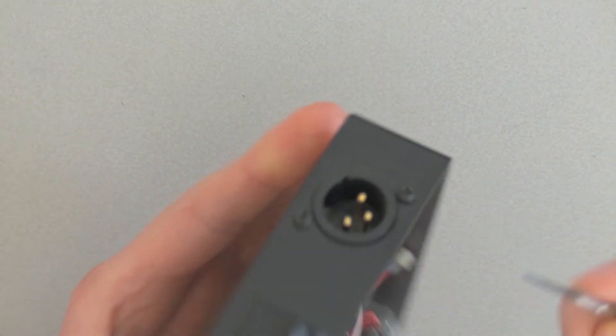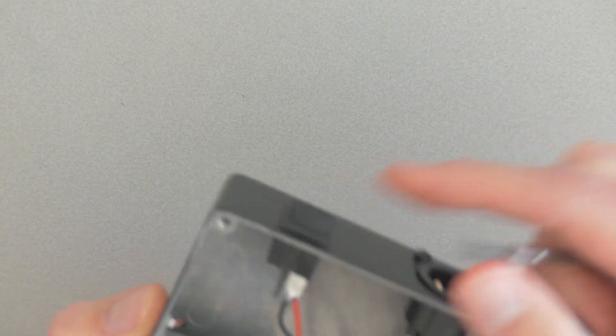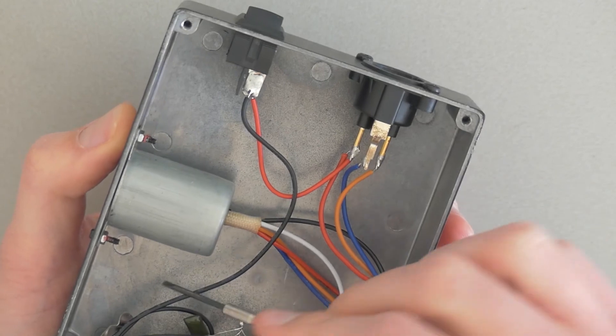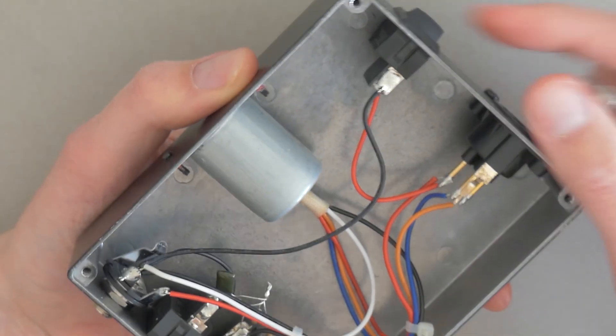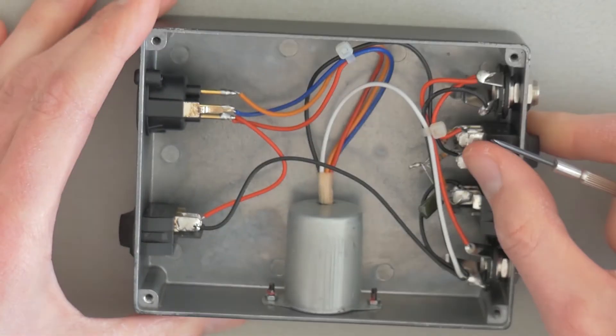Same goes for the ground switch — when you engage the ground switch, it just connects the ground to the XLR, or not at all. So yeah, this is really basic circuitry for this DI.